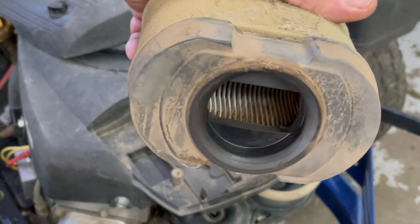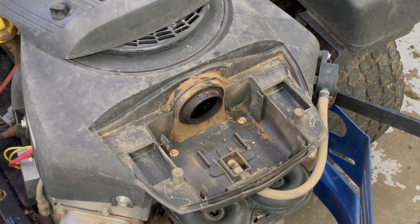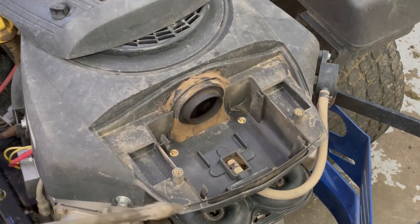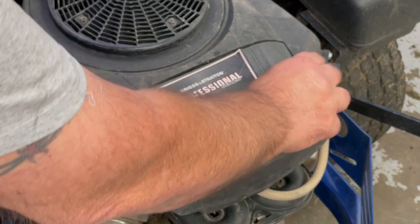You can see the dirt even got to the inside of it, so that could be a good possibility why it's losing power. I'm going to blow that out real quick before I put a new one in. On these small engines, you keep the oil nice and clean, keep the air filters nice and clean, and they'll last you a long, long time. When you have a dirty air filter like that, it's almost like the choke is on. So we're going to give it a brand new filter — I'm sure that's going to make a world of difference.